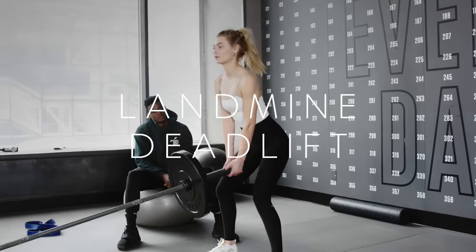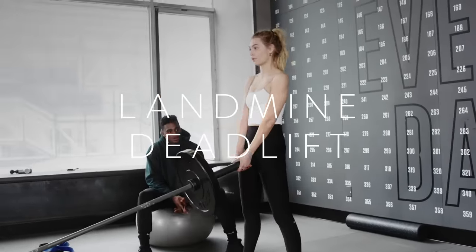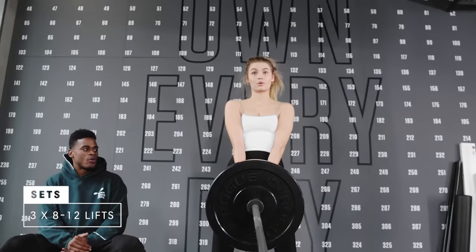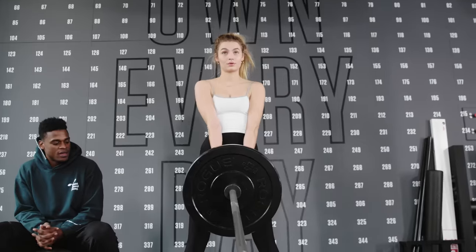A common misconception is that weights will bulk you up, but there's a huge difference between strength and muscle building. When you're going for aesthetics-based goals, you have to stay strong because that helps with structural insurance — basically injury prevention. You can often go harder in conditioning drills and more of those isolation drills.